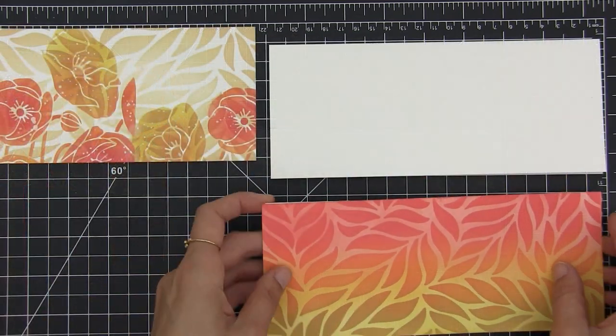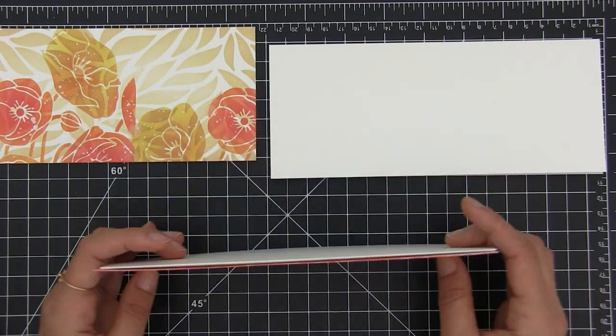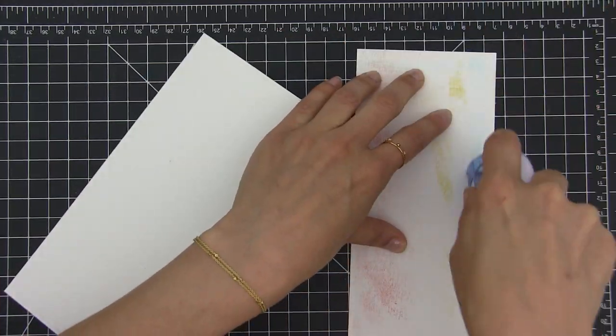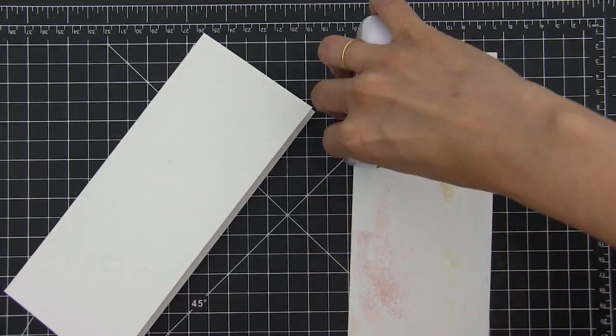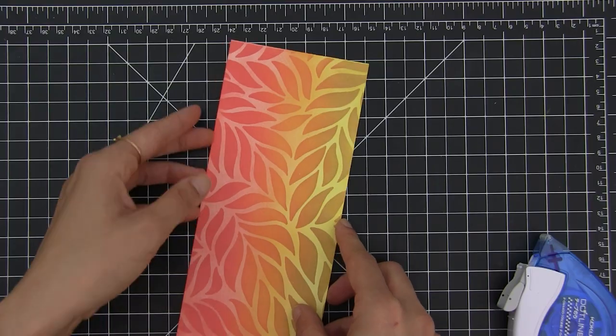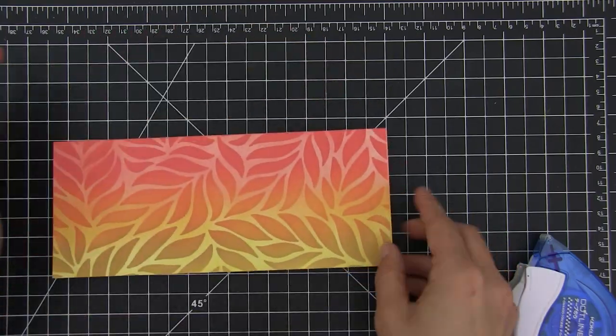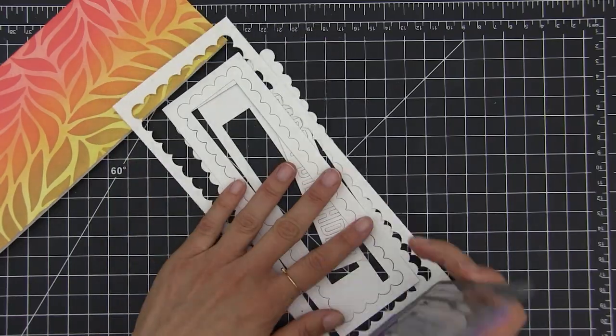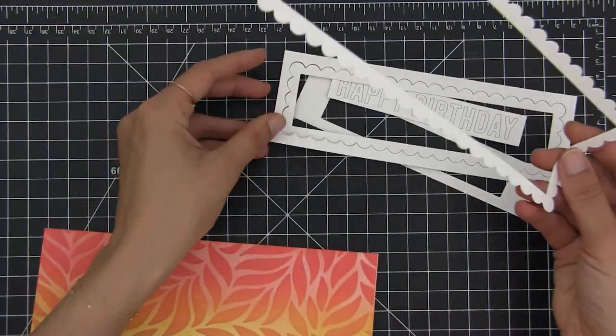Now I'm going to turn these panels into birthday cards. Actually you could turn them into anything you want depending on the sentiment you use, and I will be using several supplies that I like. However I don't want you to think you need to use everything that I'm using here. You can find what works for you, what you have on hand, because these panels are already really nice and you don't need to add much more to them.